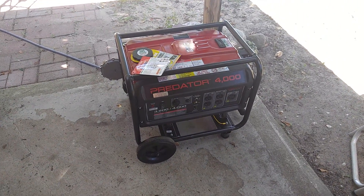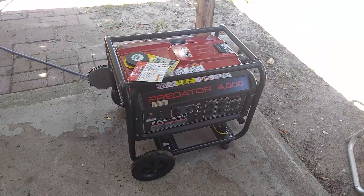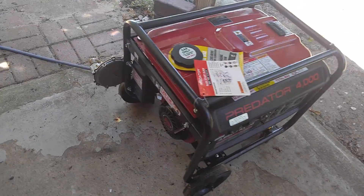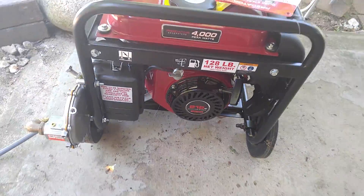I've got a Predator generator from Harbor Freight. It's a 4,000 watt peak, 3,200 watt running watts, 212cc, 6.5 horsepower.